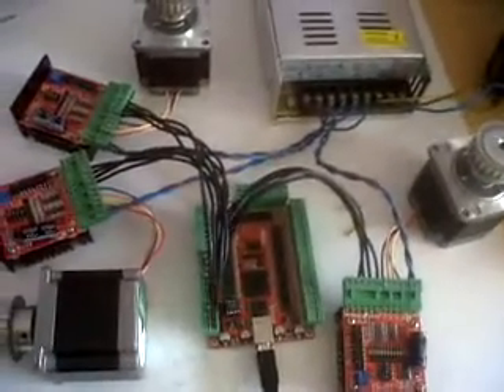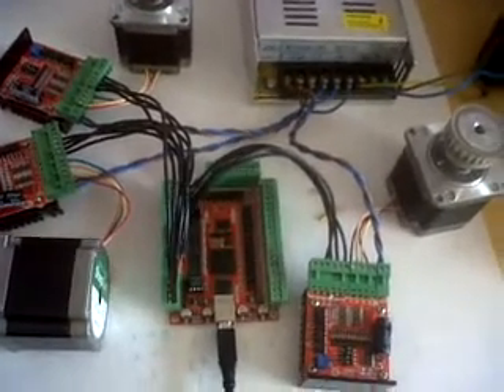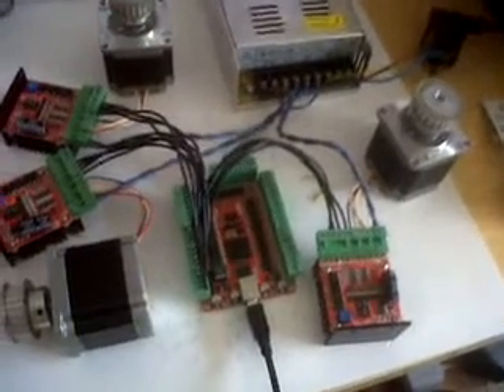So basically you're going to be running a 36 volt, 2.5 amp CNC control system. That's your shopping list — let's just run through the stuff.